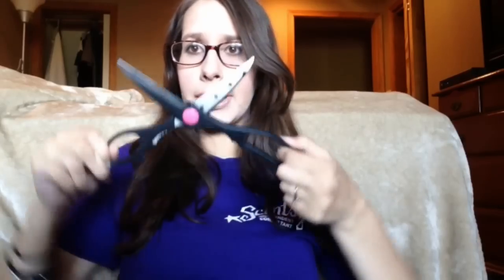Day one of the June Scentsy Family Video Challenge! Yo, Nikki Millard, Independent Scentsy Consultant here today with scissors. I am participating in the Scentsy Family June Video Challenge — it'll be 10 days of random videos from yours truly.